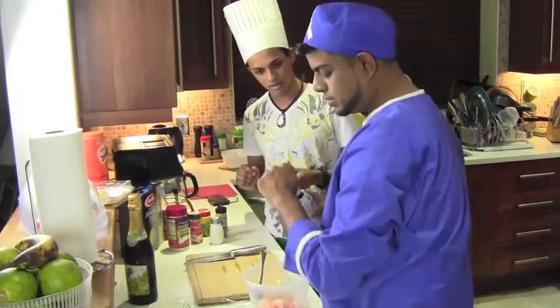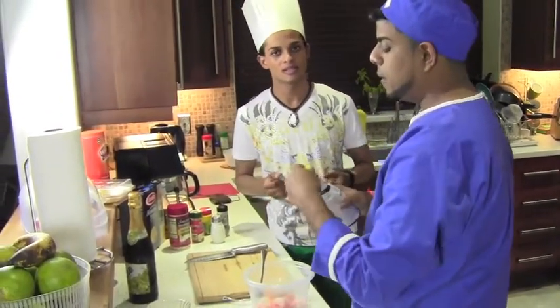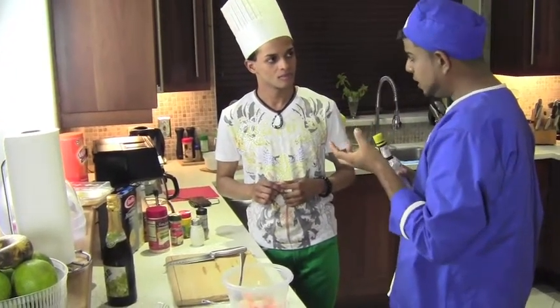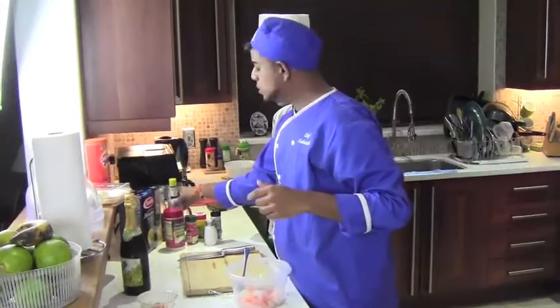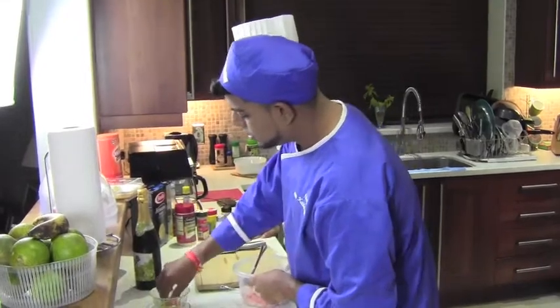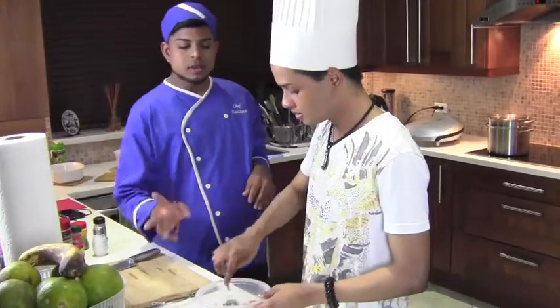And a dash of bitters. Why are we using bitters to season it? Well, bitters give a really aromatic flavour and taste to the food — especially when seasoning it. With that, I will put a little bit of garlic and a little bit of pimento. So now this is seasoned.